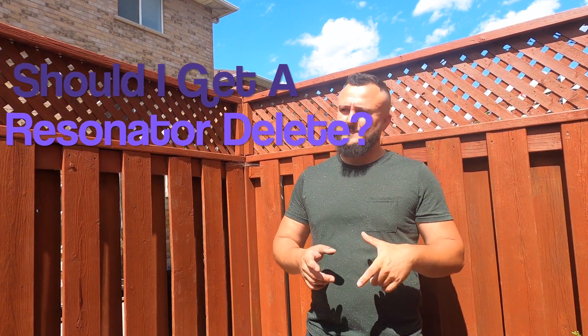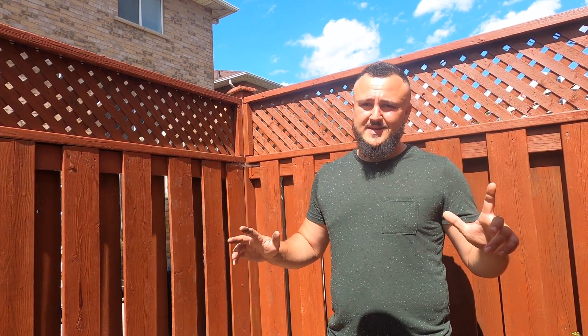Should you get a resonator delete? I personally would not recommend it, because all it will do is create drone when you're on the highway. Your exhaust will no longer be quietened down at those crucial RPMs, and you're going to have drone when you're just regularly driving. Sadly, you won't get any benefit of having your car be any louder, because when you're on full throttle and being hard on the car, the tube inside the resonator already acts as a solid straight pipe — so it's not taking any sound or performance away from you.